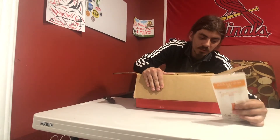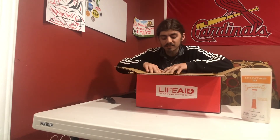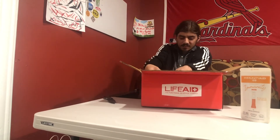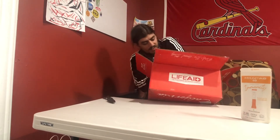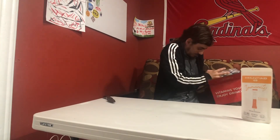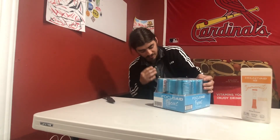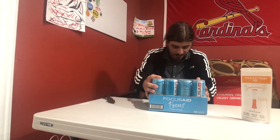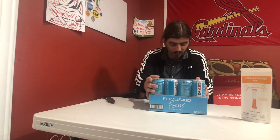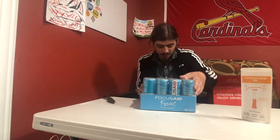I'll put everything up here so you can see — we got 12 drinks. I'll move the box out of the way. And this here is Focus Aid.